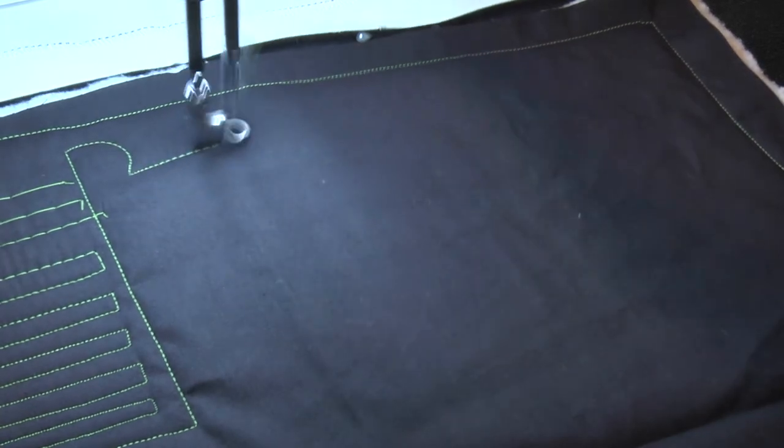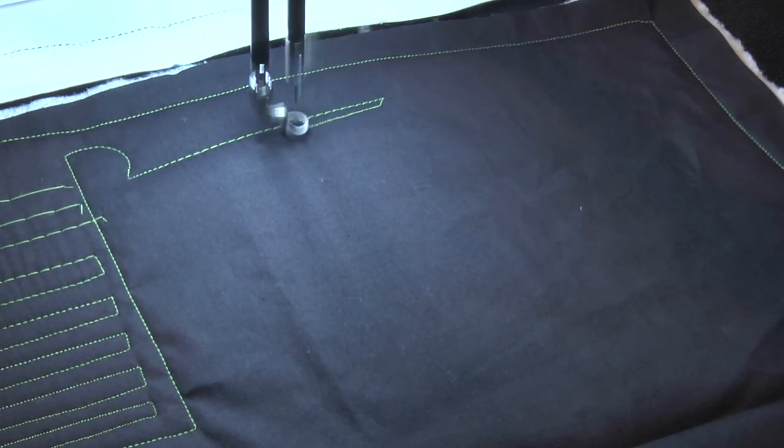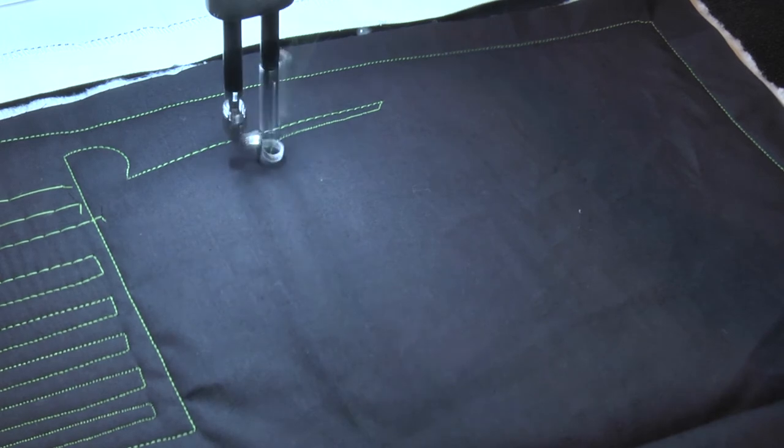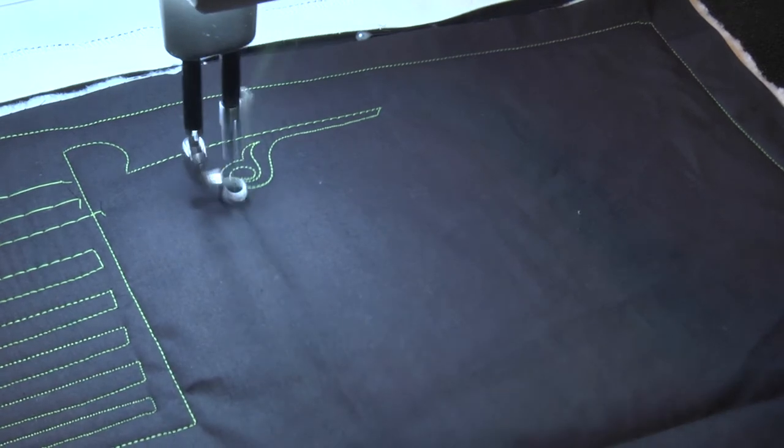I'm going to stitch on a couple of things and show you what I'm talking about as I go. When you're in non-stitch regulated mode and you move your machine, you control the length of the stitch. I'm going to set my machine to a specific speed, which means my needle is going to move at a consistent rate regardless of how fast or slow I move my machine head. If I move too quickly I get long stitches; if I move too slowly I get very tiny stitches. So if I'm quilting a motif I want to stay smooth and consistent so that all of my stitches stay the same size.